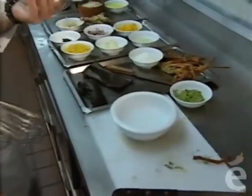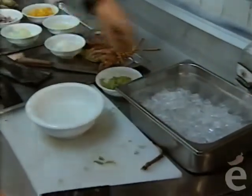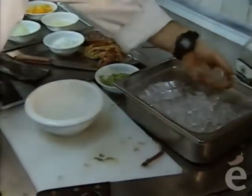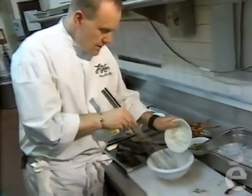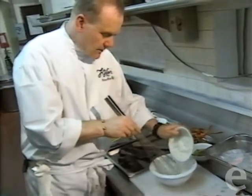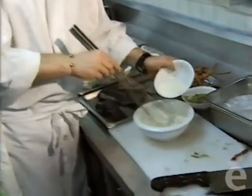Now we're going to make the tempura batter. As you know from your travels, we always put a little ice in, because it binds the Japanese flour better. Then you always start with the water, never with the flour—hence the need to improve the binding with the ice cubes.